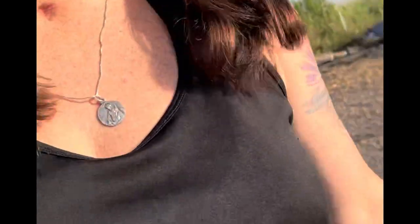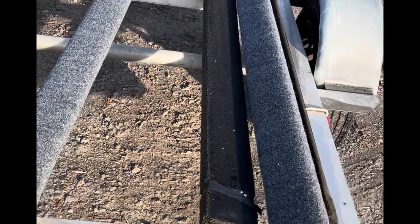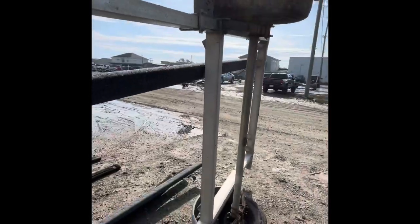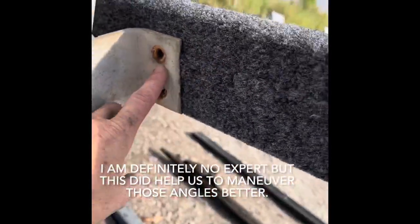Last part of changing out the bunkers: we got the boat in the water and now I'm lining them up, making sure they fit where they need to fit, then marking them and putting them on. Expert tip: turn your trailer on its side. Now we're just drilling the holes and wrenching them in.